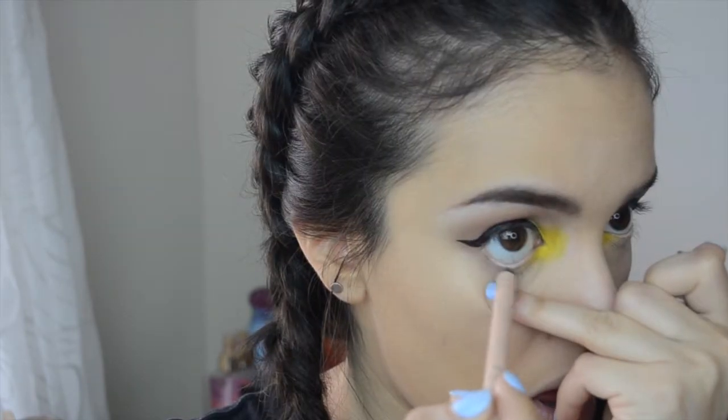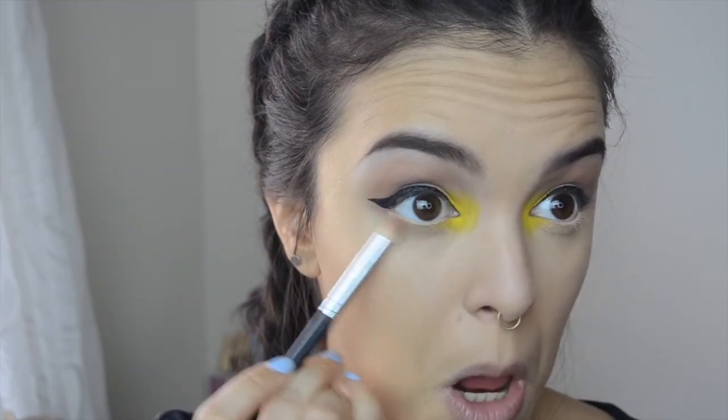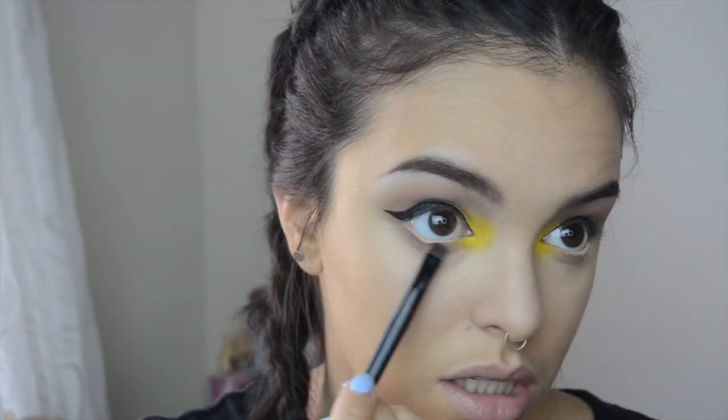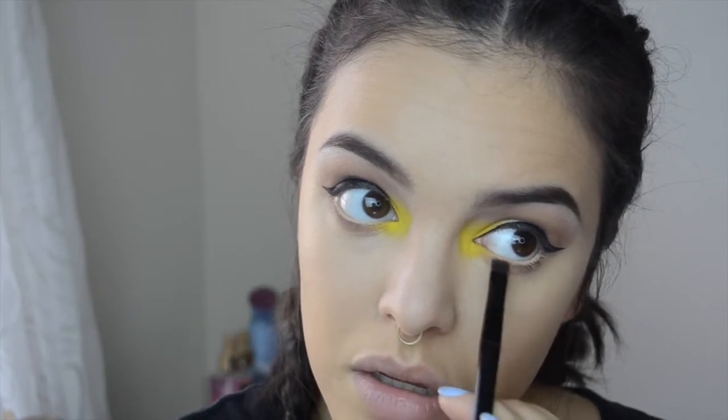Moving back to the eyes, I'm lining my waterline with a nude eyeliner from Rimmel. Then I'm picking up Mac Soft Brown on a pencil brush and running that along my lower lash line. I'm taking a flat liner brush, picking up Sable from the Lorac Pro palette, and placing that more tightly closer to my lashes. Now I'm going in with mascara — Urban Decay Perversion, of course, because I am obsessed.